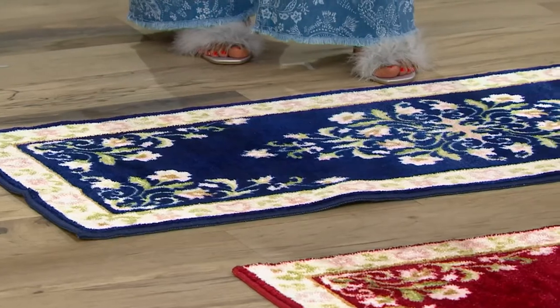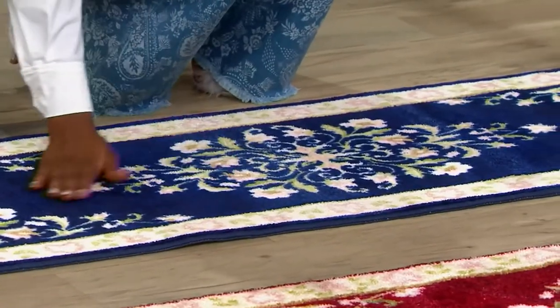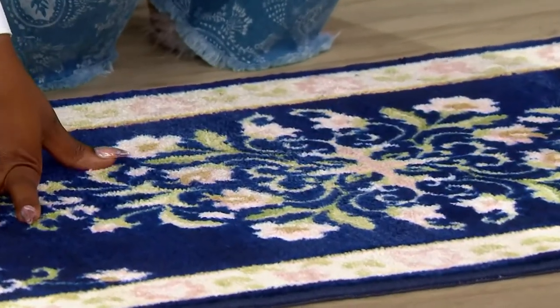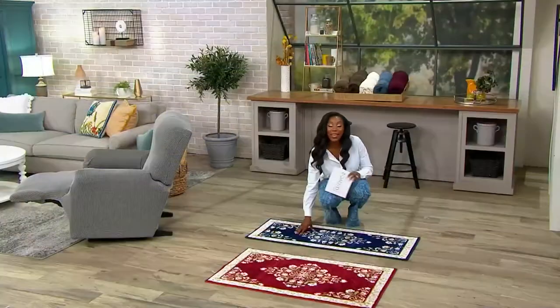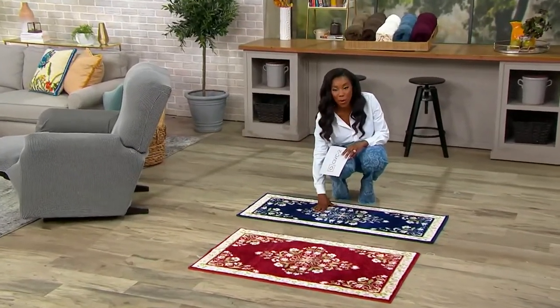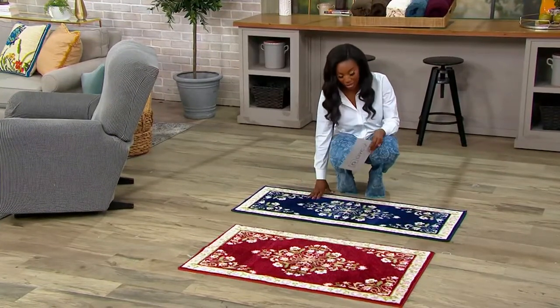They're also machine washable, but they feel so soft and so good. You don't have to worry if you're putting them in that high traffic area — if there's a little dirt, a little mud, things get messy, you can just throw them in the washing machine. There are a couple of color choices to shop for in both sizes.